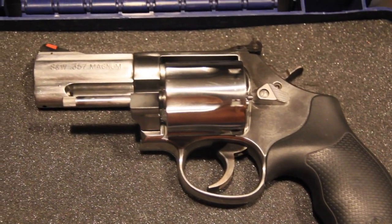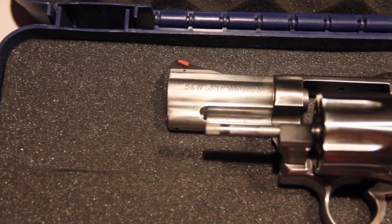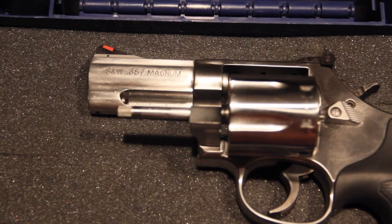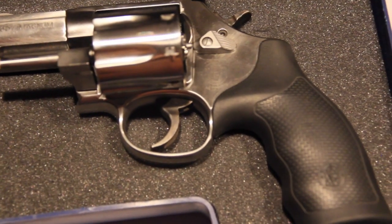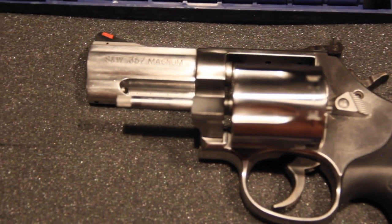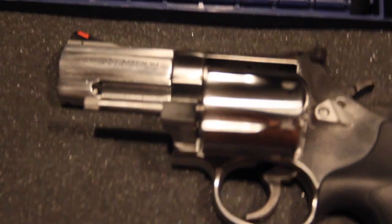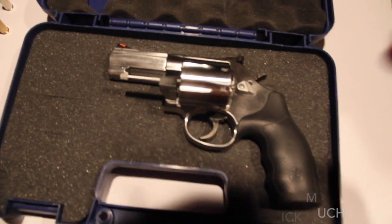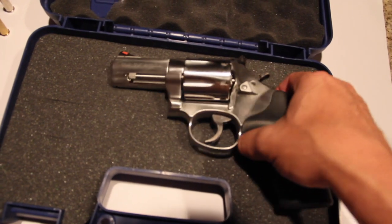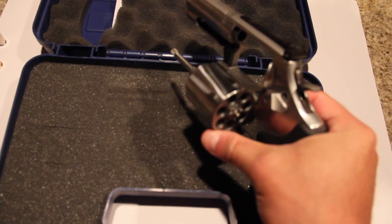How does it shoot? Fucking amazing. If you put 38 Specials in it, it feels like BBs. You put 357 Magnums in it and it does what it's supposed to do — it shoots straight. God, I love this gun.